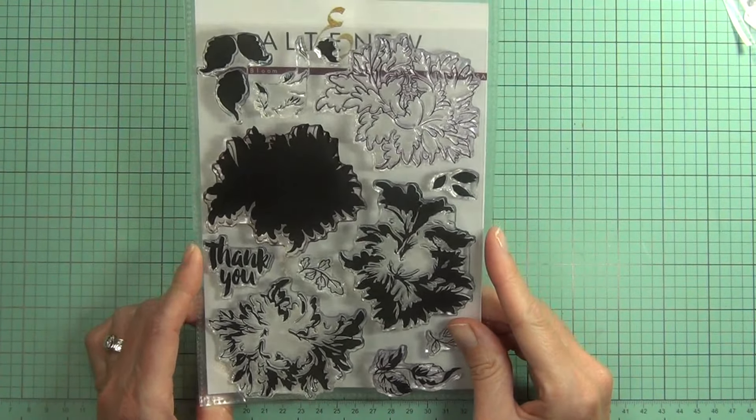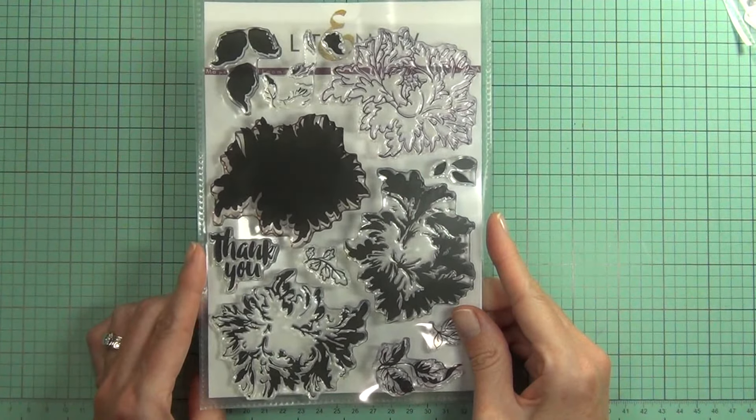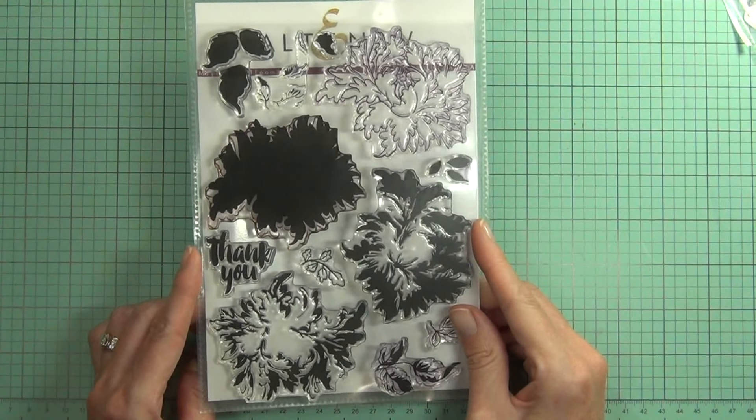Hi, it's Therese from Lost in Paper. I'm here for Altenew today and I've got this Majestic Bloom set and it is stunning.